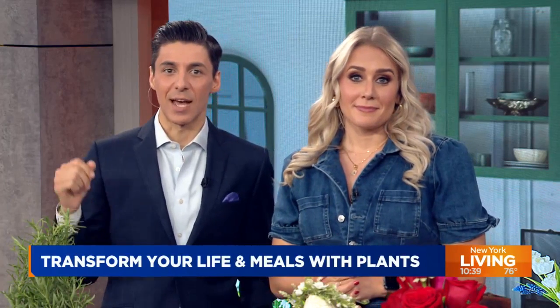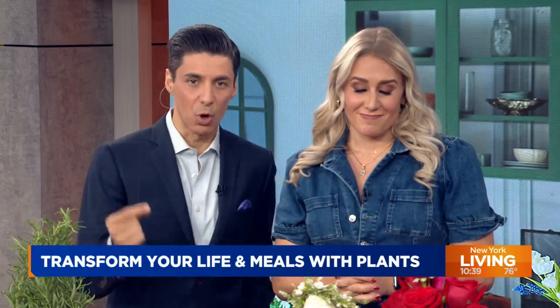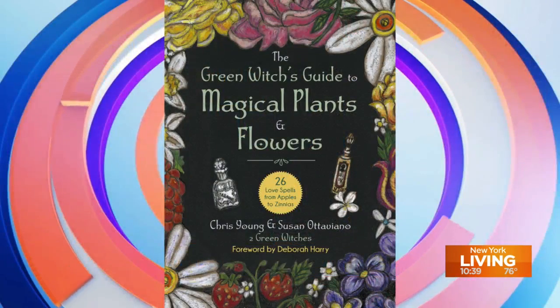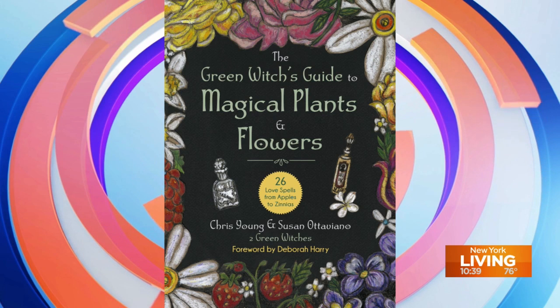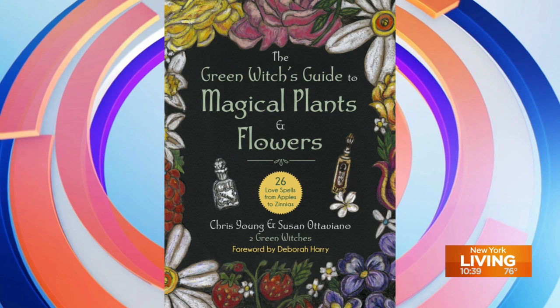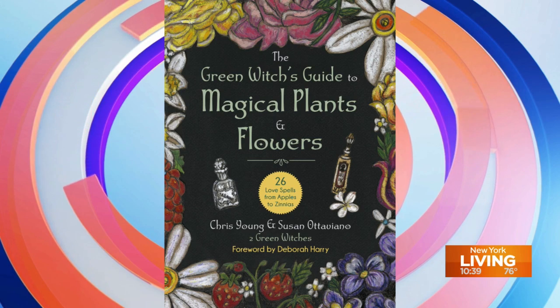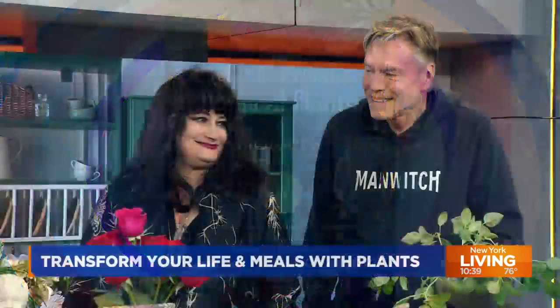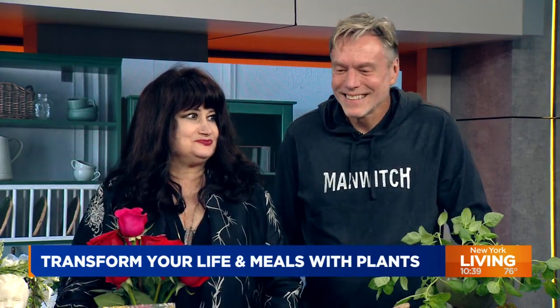Our next guest did just this, and now they want to show you how to experience the unbelievably delicious flavors for yourself from your own garden. In their illustrated recipe book 'The Green Witch's Guide to Magical Plants and Flowers,' Chris Young and Susan Odoviano unlock the secrets of what many would see as a typical garden to help transform lives with a little bit of practicality and a whole lot of magic.